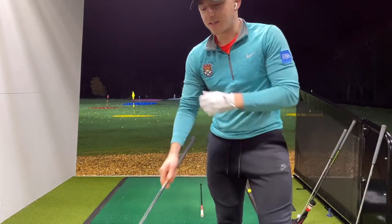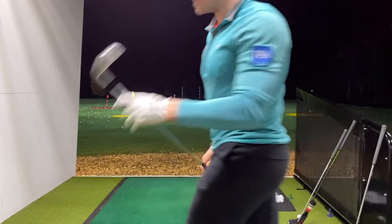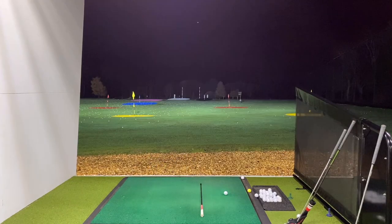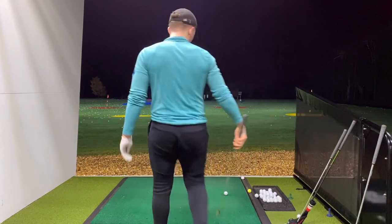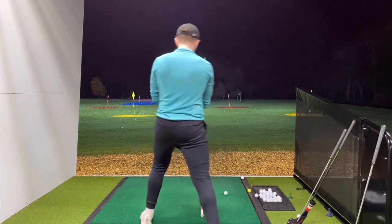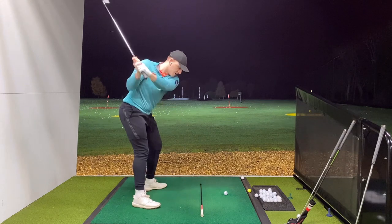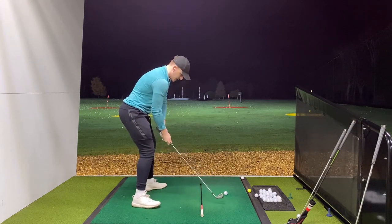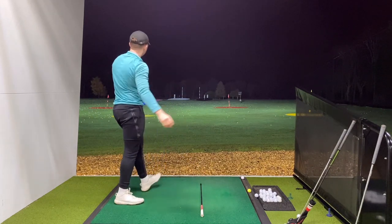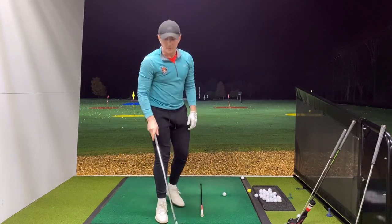Welcome back to Blythe Golf - it's a stinger video! Who doesn't like dirty filthy stingers? I love stingers - if you don't love stingers, you're weird. Before we get into it, let me just try and hit one to see if I can actually do what I'm claiming. I've just been making some slight swing changes. That's pretty nice, going to the right edge of that black trampoline for the 200. So how do we hit a stinger? I'm going to keep it pretty simple and quick.